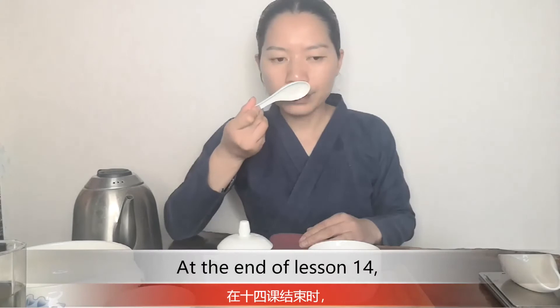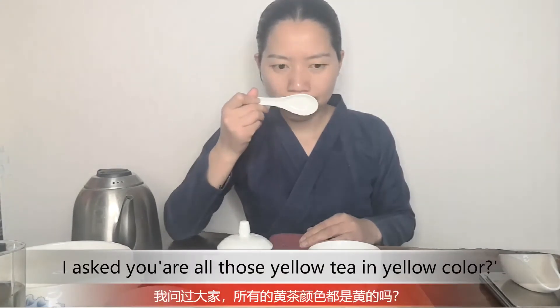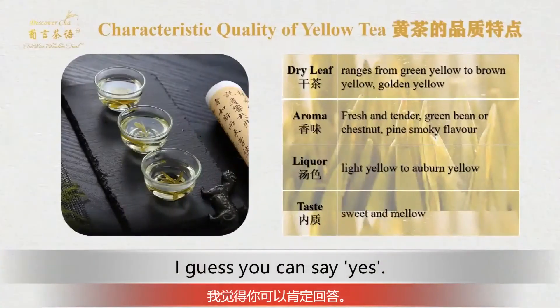At the end of Lesson 14, I asked you: are all those yellow teas yellow in color? I guess you can say yes.